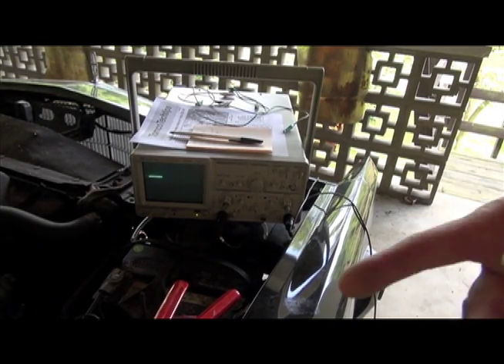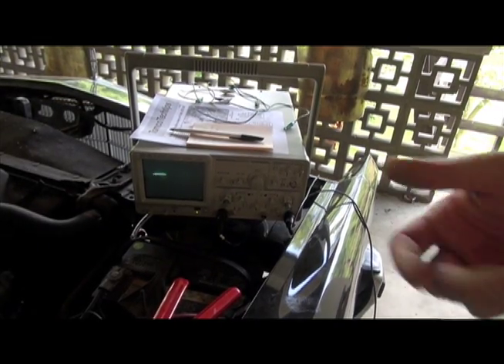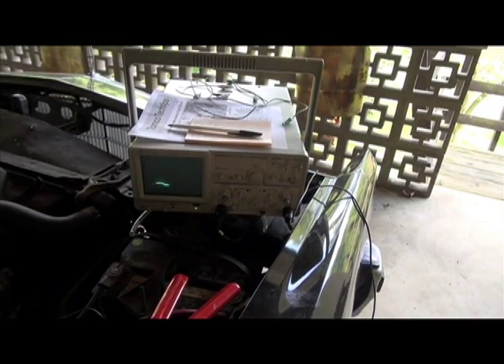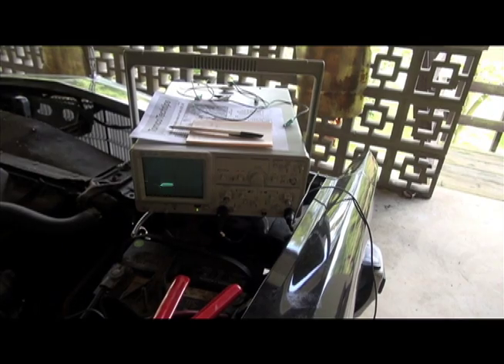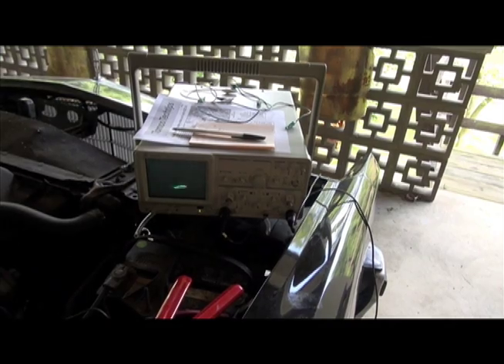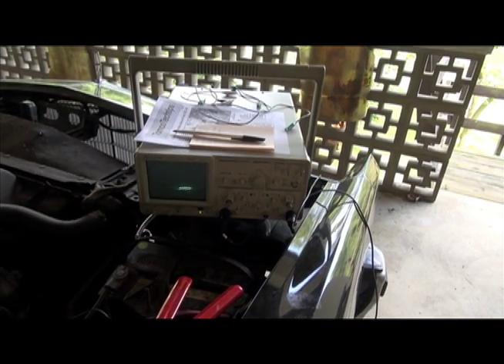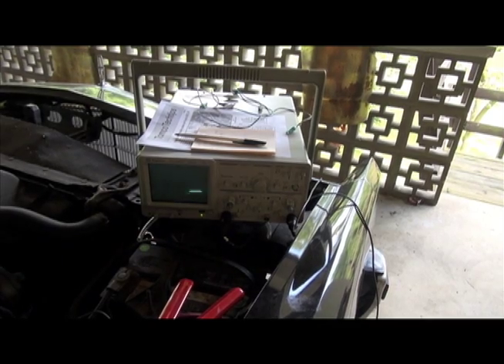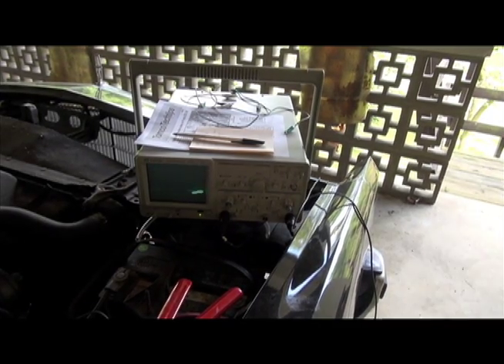Why it doesn't read both codes all the way through, I don't know. When you hear the idle return to normal after the self-test, the test is over. The throttle kicker continues to be active for some time after the test. There is some conflicting information on this, but generally about one minute after the test is finished, it will go back to normal, and that's it.